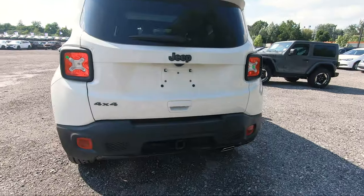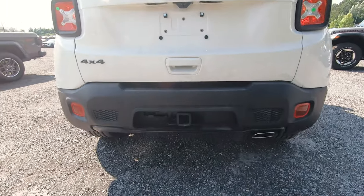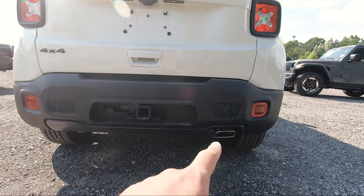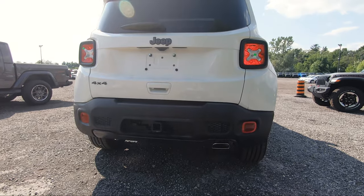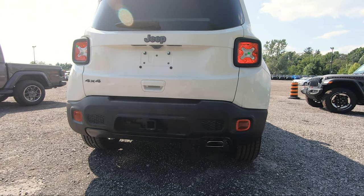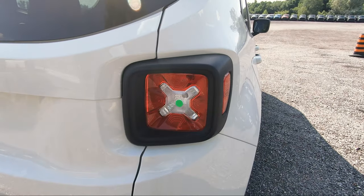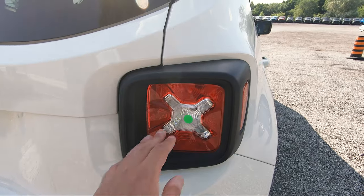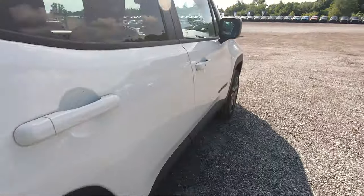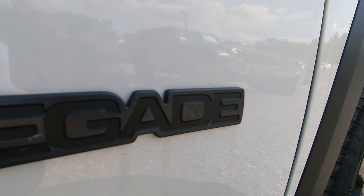Moving over you've got your hitch, which is an optional upgrade you can get along with the sunroof, and then your single chrome exhaust at the bottom. If you're looking to tow with this, you can tow about 2,000 pounds when equipped right — a decent amount of towing capability. Also a very small detail: you see this little X pattern design on the rear taillights, and if you move over to the Renegade badging you'll find it in the 'D' right there as well.